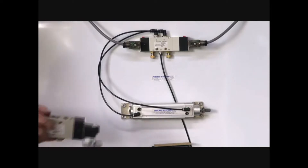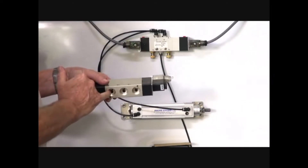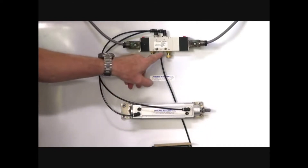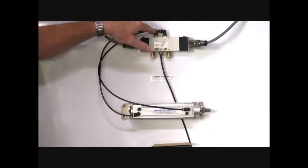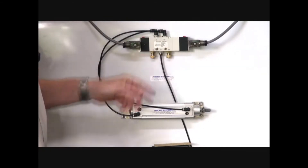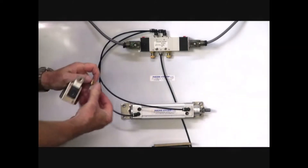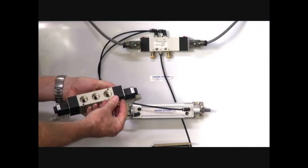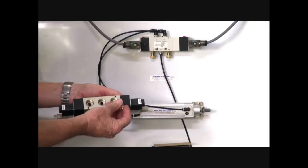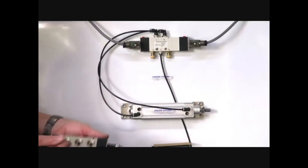The valve itself has an inlet port, two exhaust ports, and two cylinder ports. We can put flow control or exhaust silencers on those ports. Silencers stop the dirt going in to the valve ports — ideal and always recommended for every valve that you buy. You should put little protective air silencer filters.